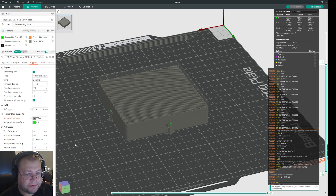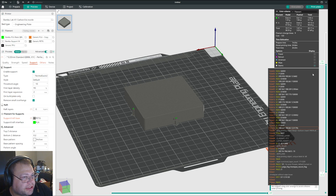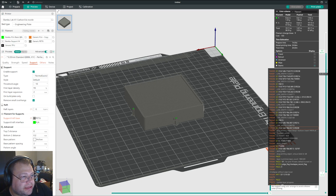Hi guys. It took me a few takes to record this, but sometimes when you have an object in Orca Slicer, I'm going to tell you about two ways to manage supports.